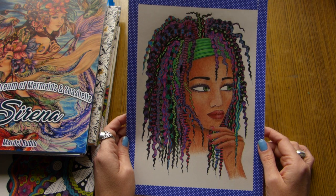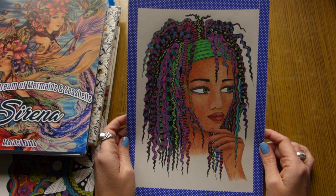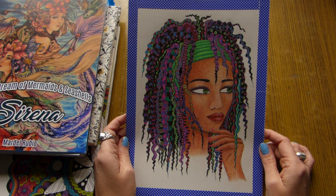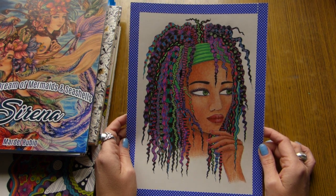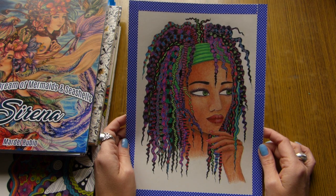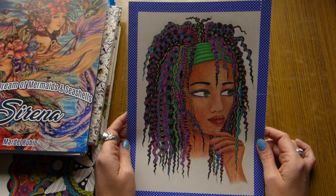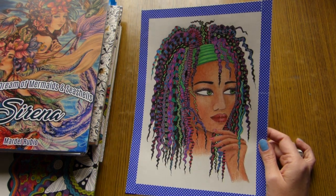First of all I want to show you this printed page. I call it the Brazilian Beauty. It's from the book by Lynn Reeves Big Hair book, and I got it as a free page when I subscribed to her blog. I will leave a link in the description box for those who want to check her blog and maybe get free pages as well. Along with this page I got 3 others.